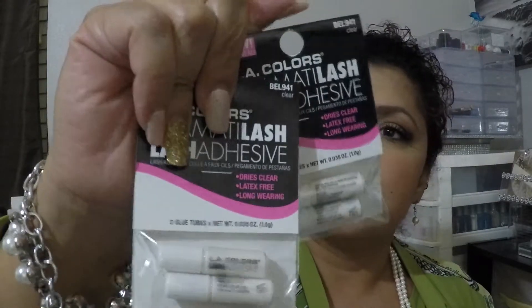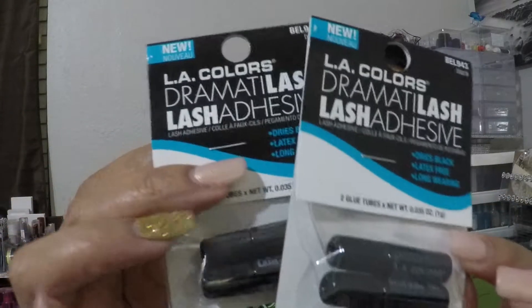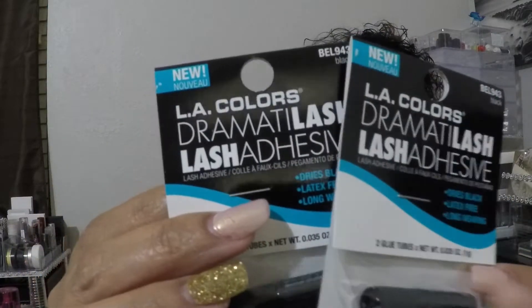I've purchased LA Colors eyelash adhesive before — the kind that dries clear, which comes in two little containers. I got two sets of those. But I had not seen the ones that dry black before, so I got two sets of those as well. I've never tried the black ones, but since I wear black eyeliner I thought it would work great. I'll keep you posted since it'll be my first time trying them.